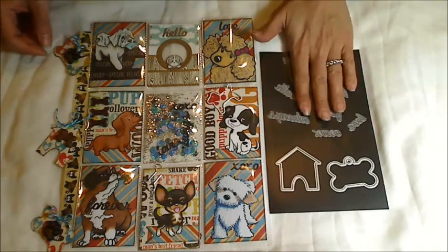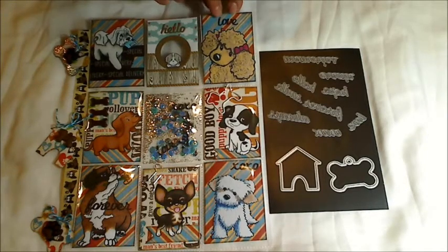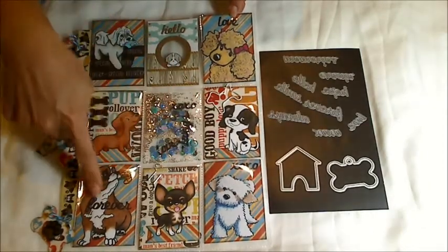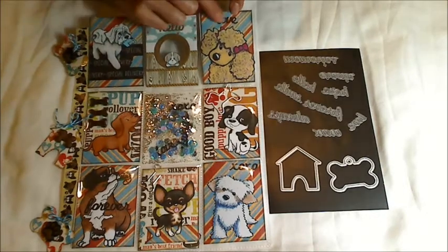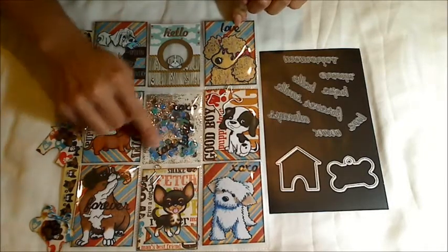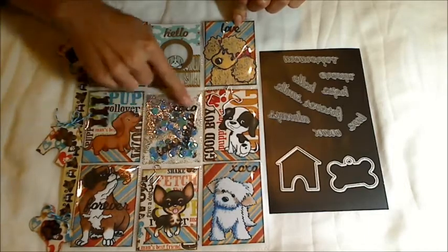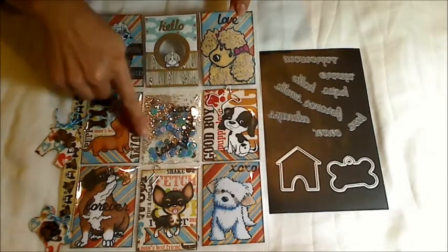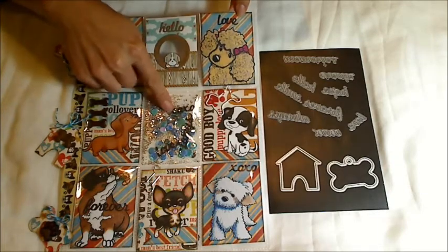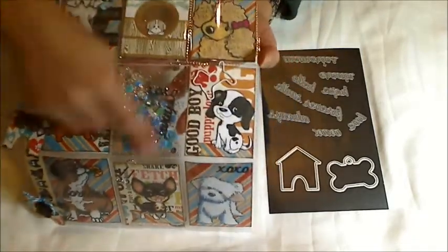I used these word dies in a few different places. The first one, like I mentioned, is for the hello. I also used love, forever, and XOXO. I die cut the words out twice and glued them so they had a little more thickness — I wanted the words to feel more like thickers. I also cut out the words love, XOXO, and always for the shaker section, and to make them strong enough to withstand a lot of shaking, I die cut those words out three times and glued each layer on top of the other.